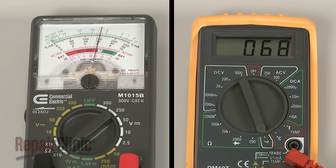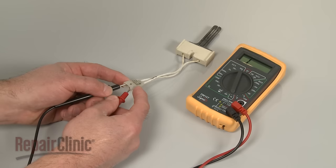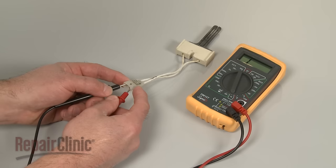If the meter reading shows a result between 50 and 400 ohms of resistance, the igniter has continuity. If the needle does not move, or the digital display does not change significantly, there is no continuity, which means the igniter is burned out and will need to be replaced.